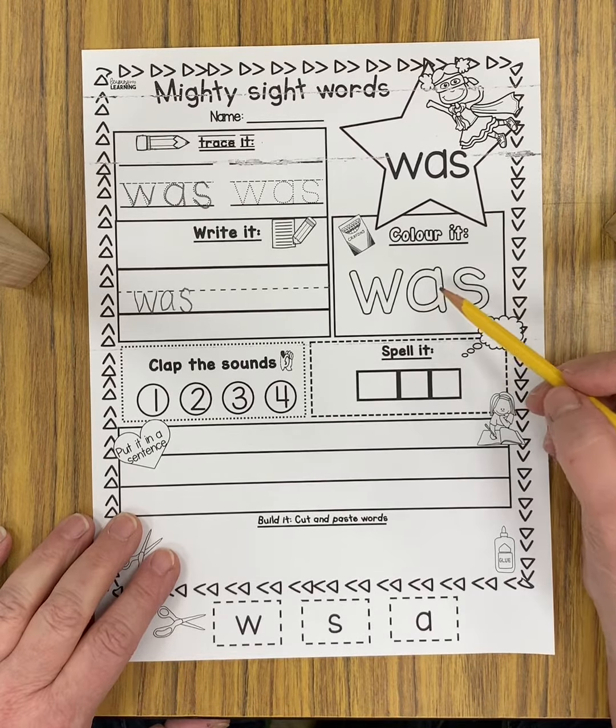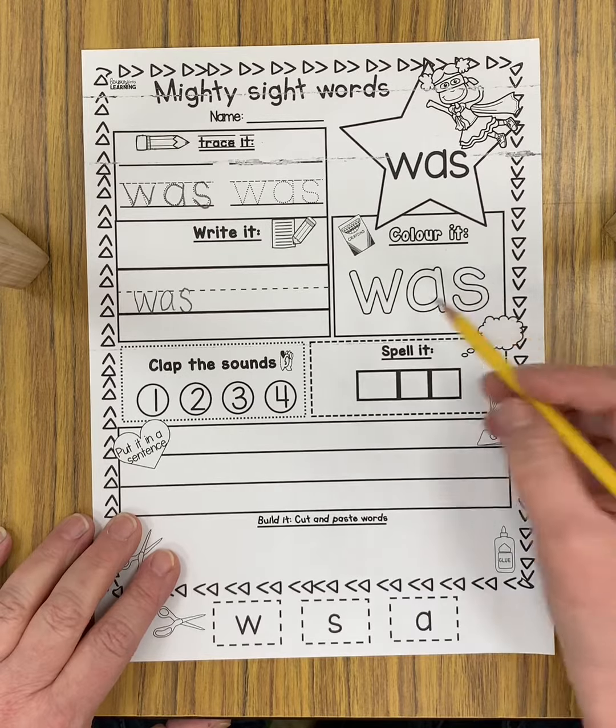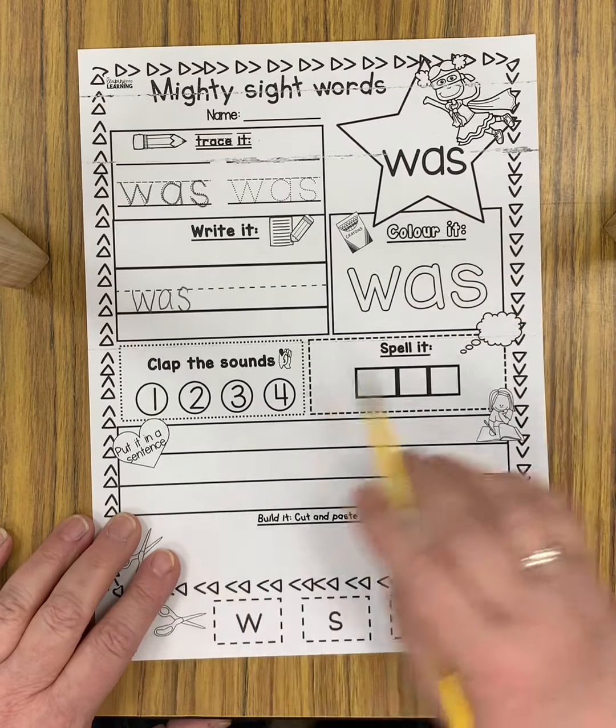So then you can color this one — W-A-S. Just get some color crayons out and color it.